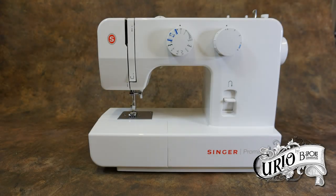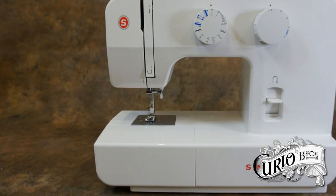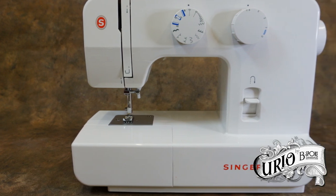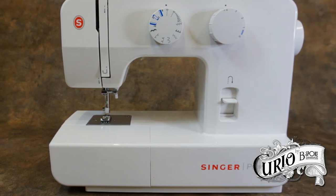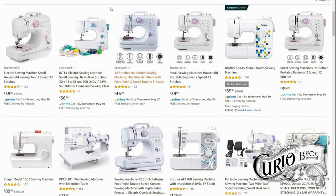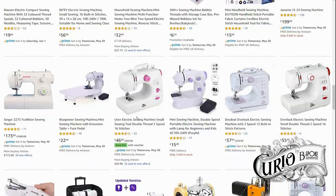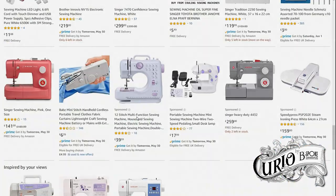So now you're ready to take the plunge and get your first sewing machine. Stop right there. Sewing machines are a big investment. What if you buy the wrong one? What if, when you've tried it, you discover sewing's just not for you? You can spend hours online searching through the thousands of models available and end up still no wiser, but with a cracking headache. So what do you do?